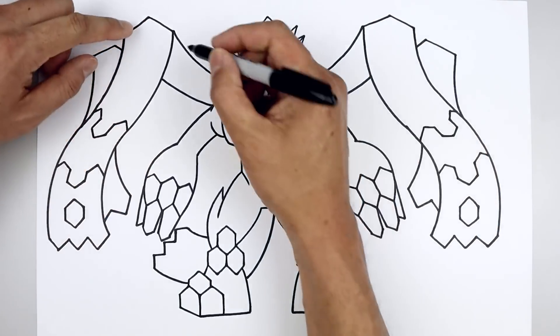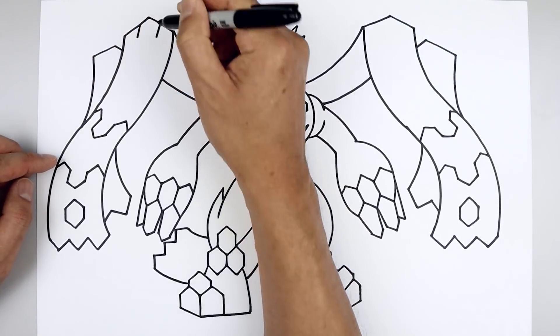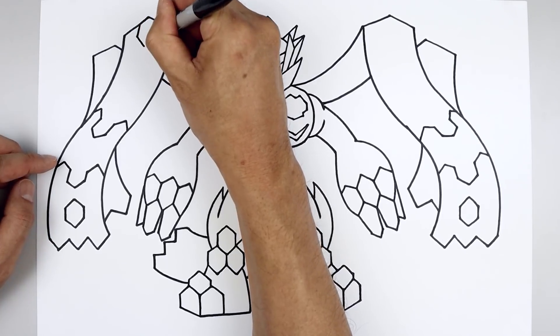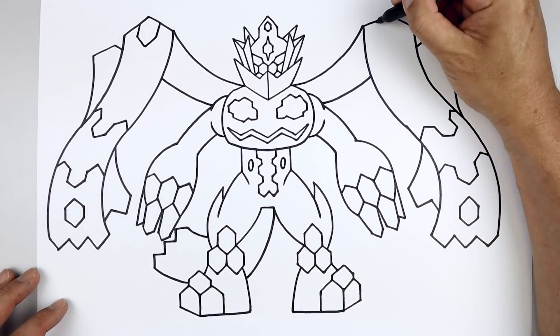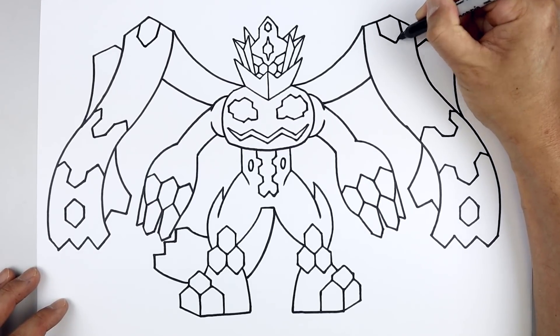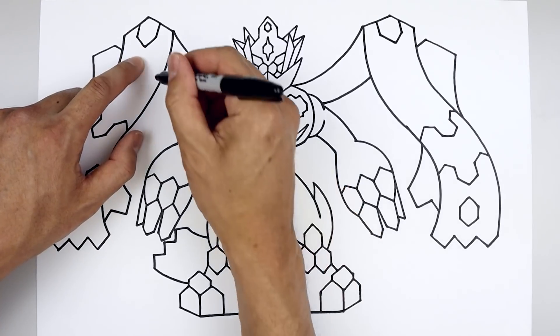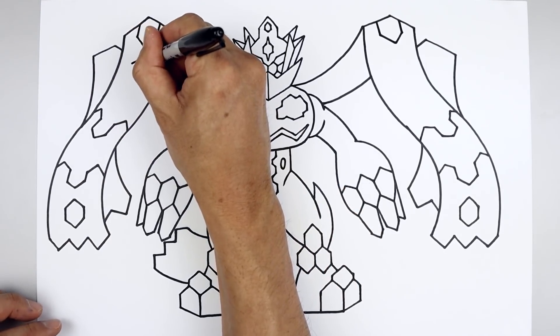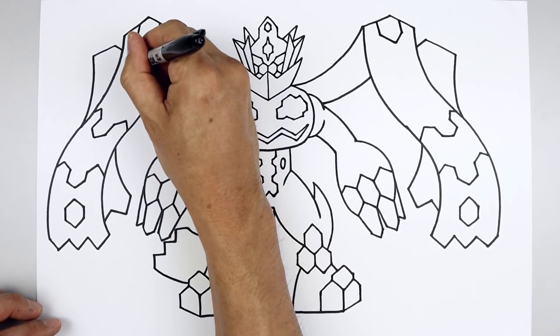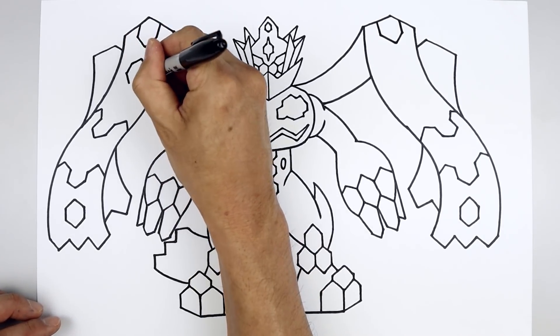Let's add a little bit more detail on the top of the wing. From that center point, we'll step out and go down and out. Go down and in towards the center. From that center point, we'll step down and go back down and out. Come down with two straight angled lines, and pull that back in.